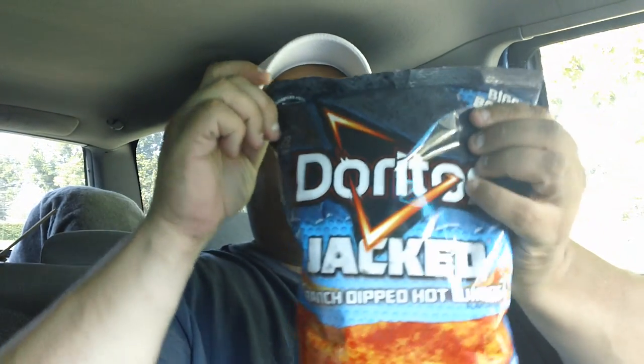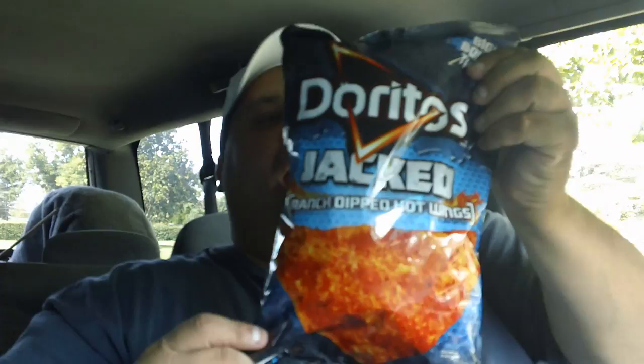Hello everyone, it's Joe from Joey's Super Cool Food Reviews. I'm back. Today we're doing Doritos Jacked Ranch Dipped Hot Wings.